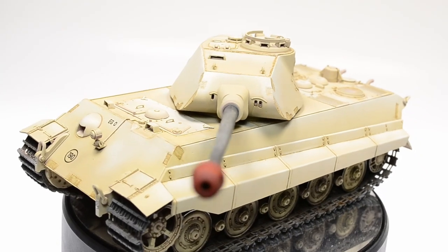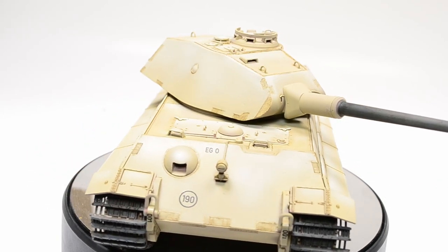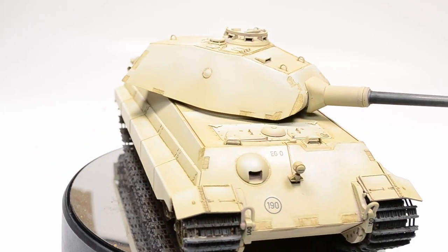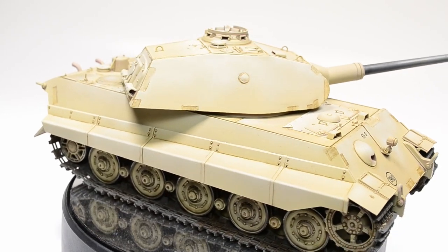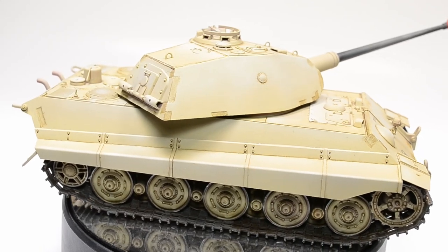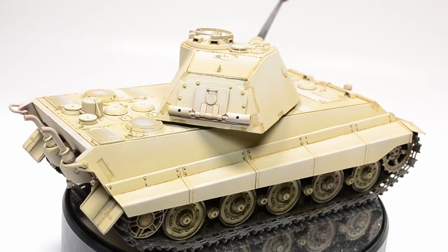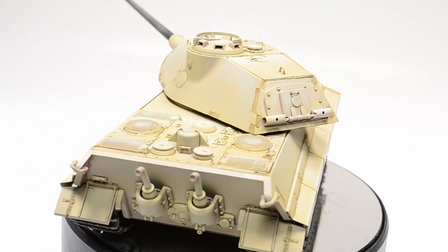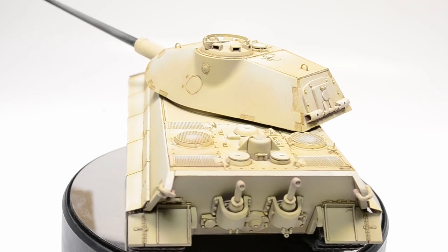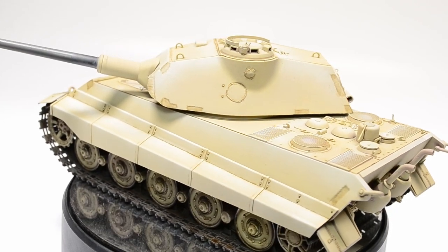Pre-moistening reduces time wasted on cleanup, makes cleanup easier, and contains the spread of the wash when applied. I'll end here and start with the weathering in the next and final episode — lots of oils, mud, dust, dirt deposits, and fuel spillage effects. I hope you enjoyed the video; I'm Tank Brush, thanks for subscribing, see you next time, happy modeling.